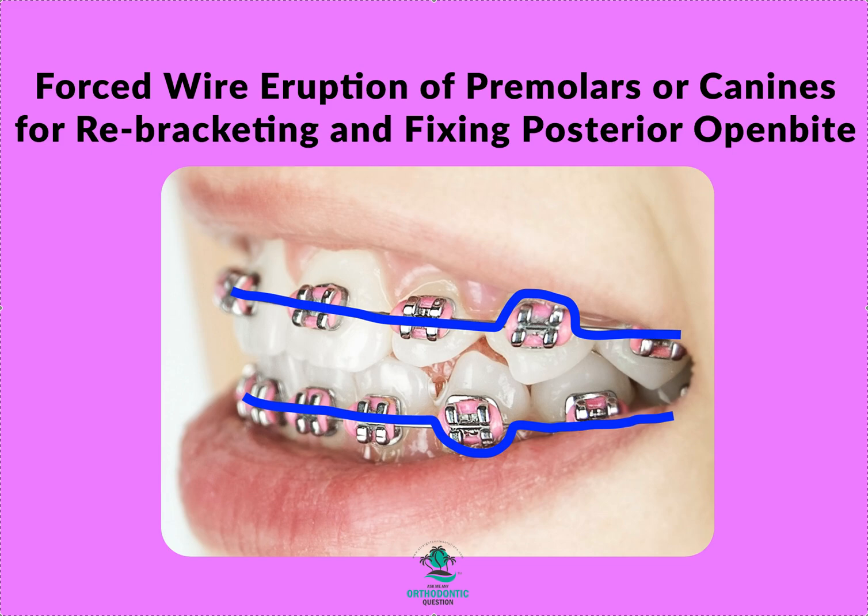Unless you have spaces to close or elastics to wear, that's it. If you do your braces appointments in a logical sequence, stay on the right track, don't skip steps, don't get hyper about a space when you're still in 14 or 16 or 18 NiTi — remember the wire sequence videos — and use this trick, you will finish your braces cases 50% faster. I hope this helped, thanks.